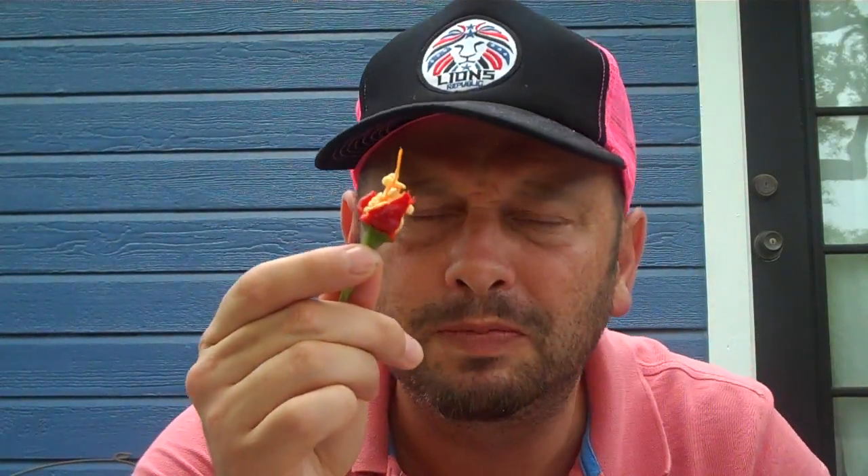A tad earthiness. I got some earthy love in that. There's a lot of really rich flavors in the Zia Pueblo. But all-around mild and very, very flavorful.